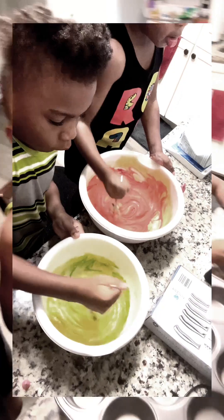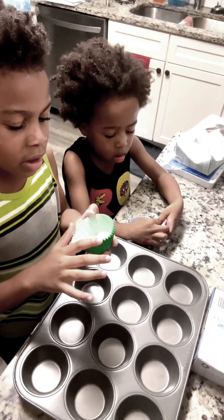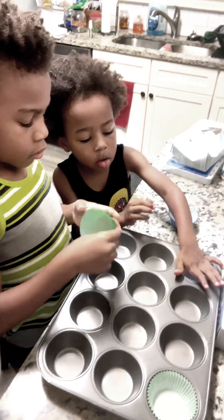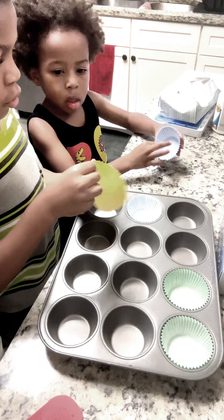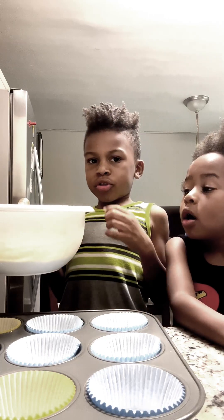I need to take all of these — the cupcake liners. So we got these, we're gonna put them in here — in these cups. Our mom is gonna put the cupcake liners in.